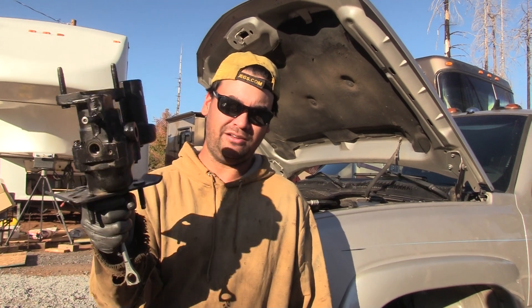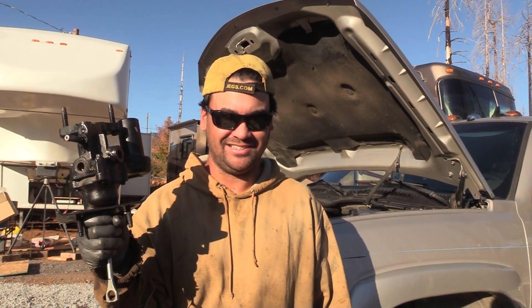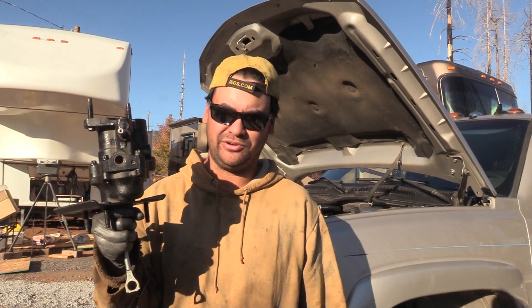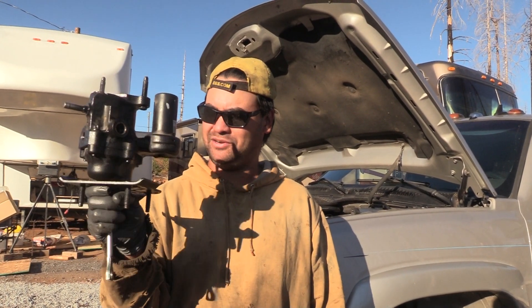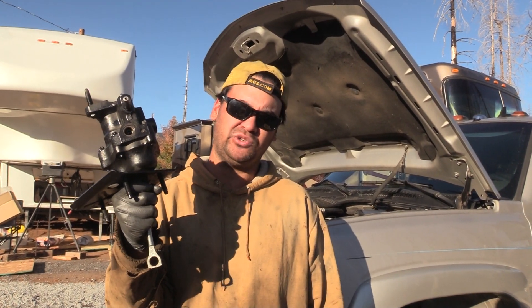We are simply saying we've had two remanufactured units in two years — that's been our experience. We are not master mechanics, we are do-it-yourselfers. And our experience with remanufactured Hydro Boosters for the Duramax: pretty short lifespan.